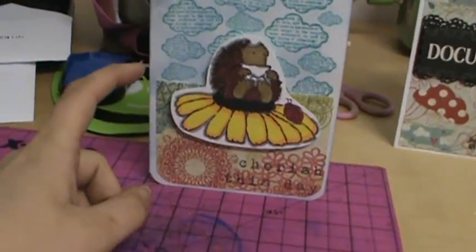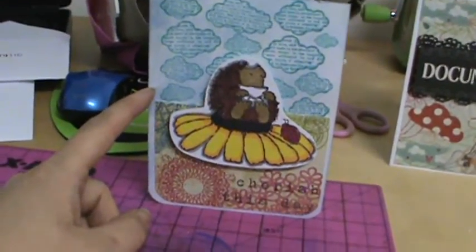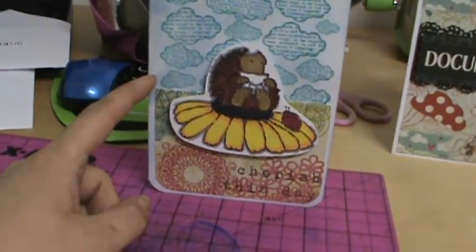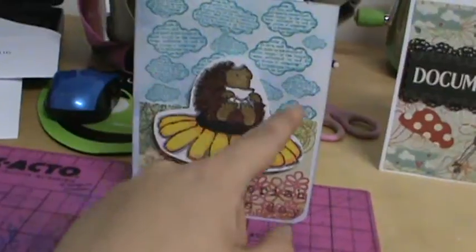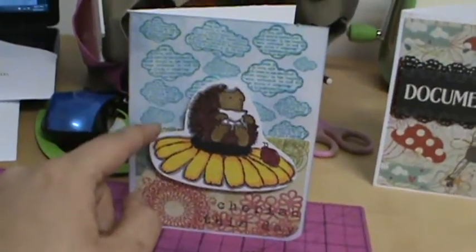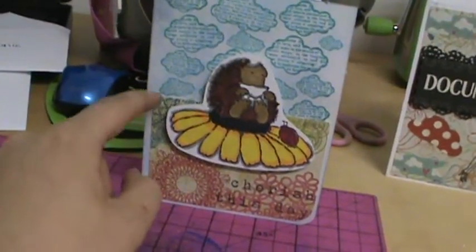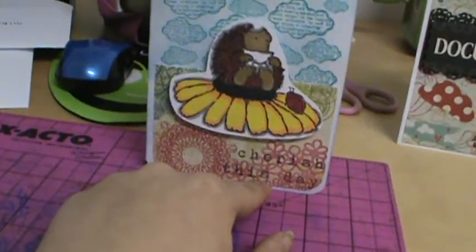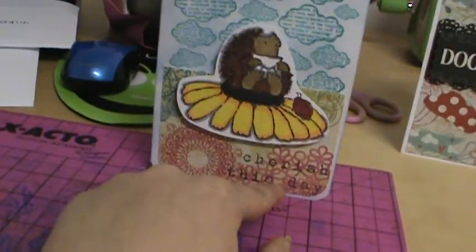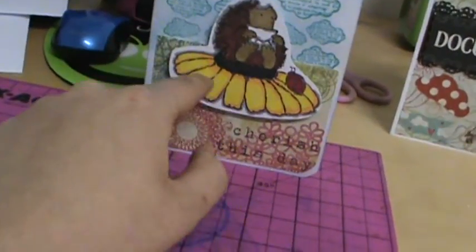I sponged the back of the card with Summer Sky Memento ink. This is a Unity stamp that I stamped in Peacock Feathers Distress Ink from Tim Holtz. This was just a piece of paper I had in my scraps. This is a stamp that I had — this is Cherish to this day, stamped in Tuxedo Black. And this is a Penny Black stamp that I had that I colored a while back.